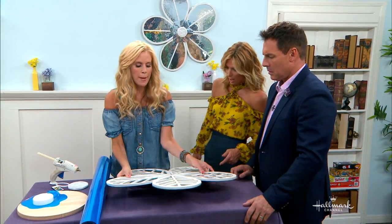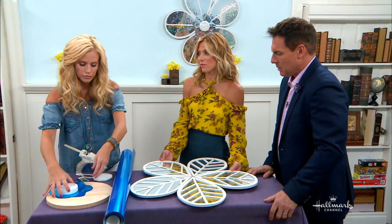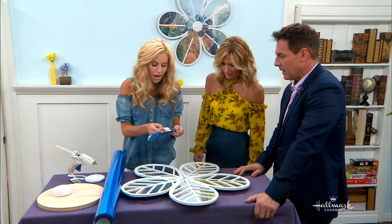I prefer this over the real mirror. Because if this were to fall off the wall, you know what I mean? Now if this falls off the wall, all you have to worry about is nothing. Nothing.